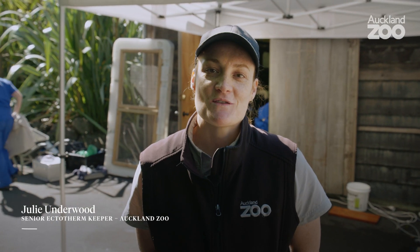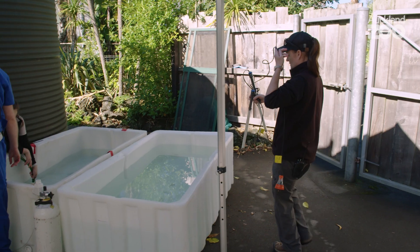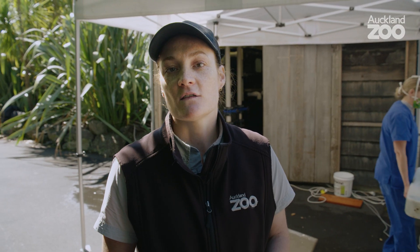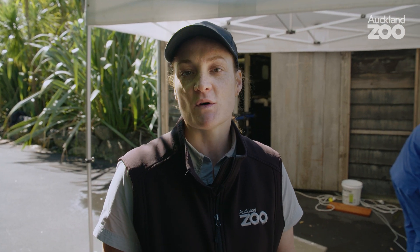My name is Julie and I'm one of the ectotherm keepers here at Auckland Zoo. Today we're x-raying one of our longfin eels, or tuna as it's known in Māori. It's got a small bend in its back, so we're going to x-ray and ultrasound to see what's going on.